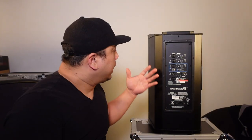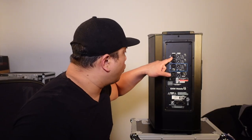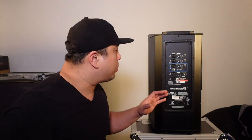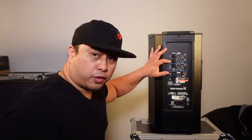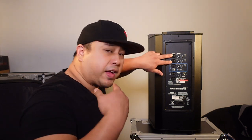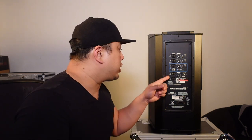It has three channels. Channel one and two both have combo jacks — XLR and quarter-inch connections. Channel one is the mic and line channel; channel two is the mic and instrument channel, so you can plug in a guitar, keyboard, saxophone. It also has phantom power for condenser microphones at 24 volts when you use the XLRs.